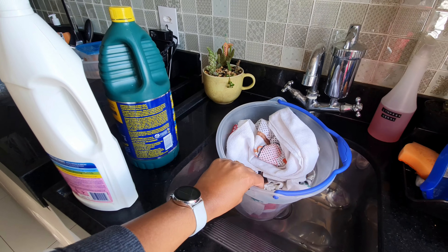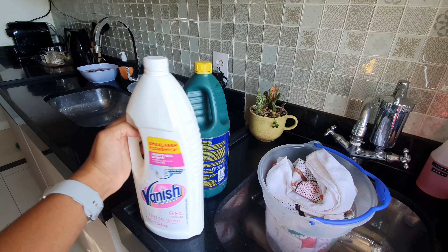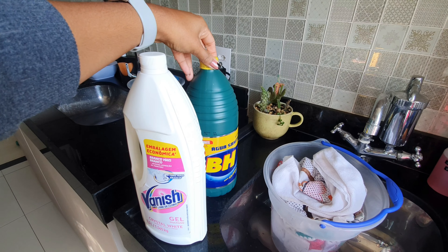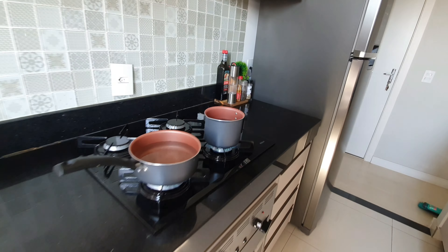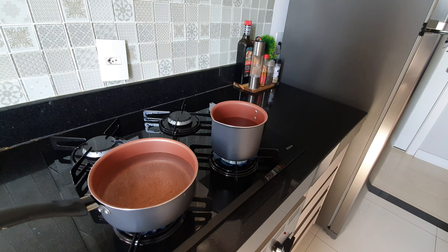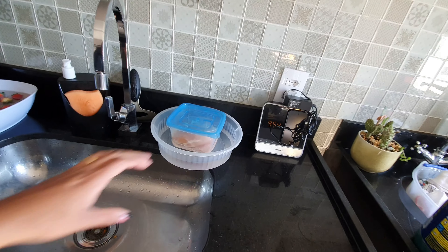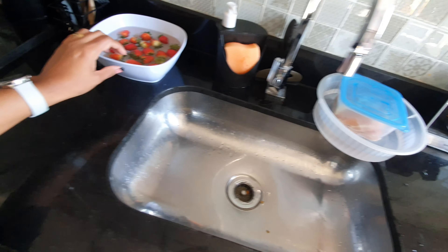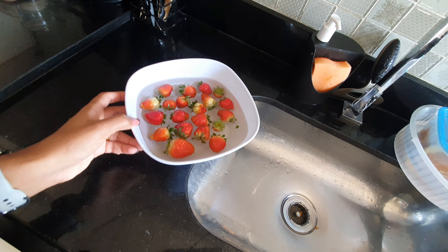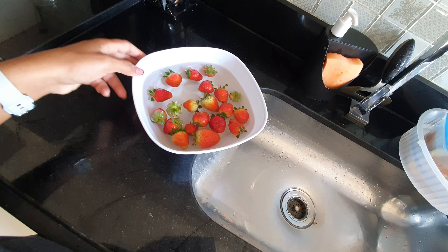Coloquei esses panos de prata aqui pra poder deixar de molho. Eu uso esse vênish aqui em gel para roupa branca e água sanitária, e gosto de colocar vinagre também, mas meu vinagre acabou. Eu sempre coloco água quente — tô esquentando nessas duas panelas aqui, porque eu não tenho uma caneca maior e tem muito pano de prata ali. Coloquei também aqui o morango pra poder fazer a higienização: um litro de água e uma colher de sopa de água sanitária.